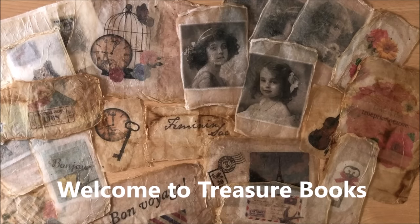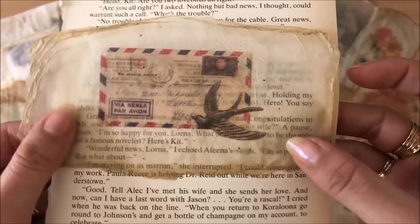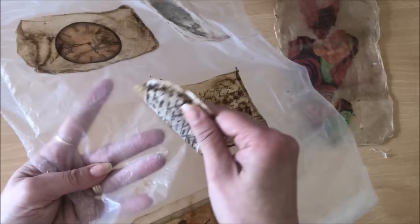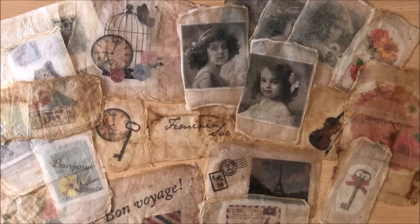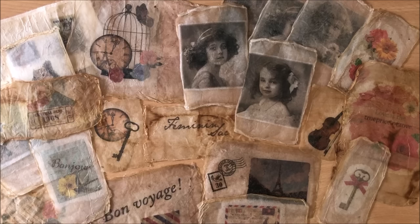Hello everyone, it's Natasha from Treasure Books. In this video we are making these gorgeous vintage-looking transparent embellishments using images and tea bags. Look how cool this looks! We're doing all sorts of fun stuff in this video including making this junk journal. I'll show you all the things - what, when, where, how - everything. So stick around and let's get this party started.